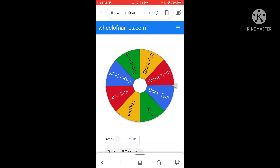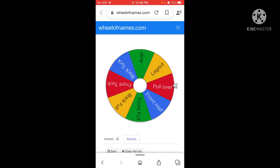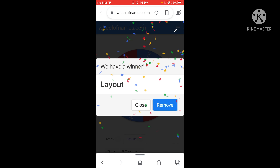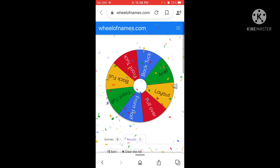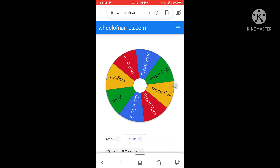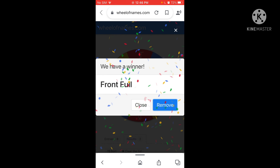The last one I got was a layout to a back tuck and that was really easy. Now we're going into the next one — this is the second round and we're doing three. Another layout! What if there's another back tuck? Layout to front full — that's gonna be so scary.